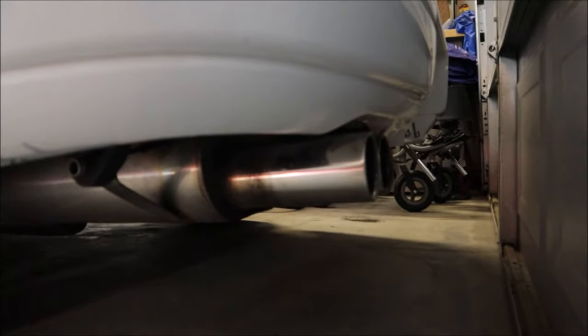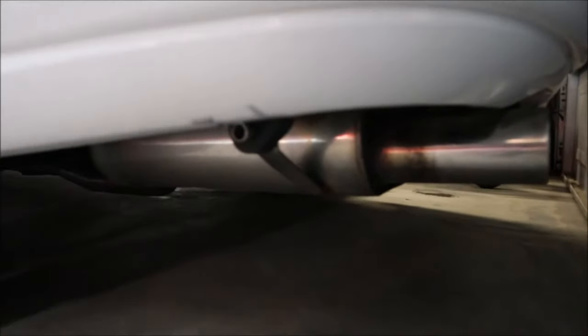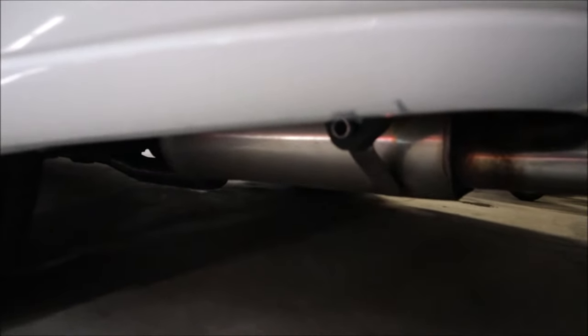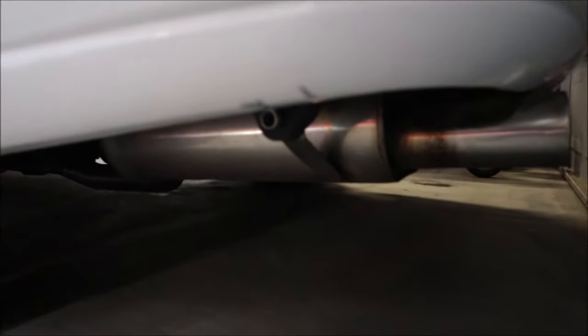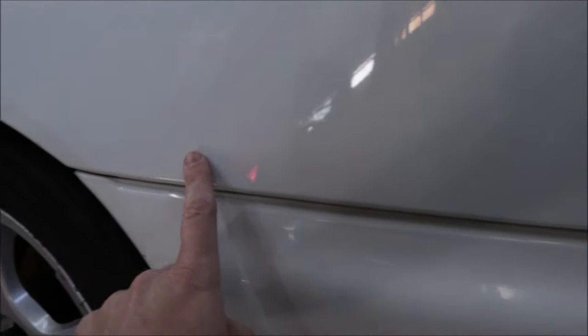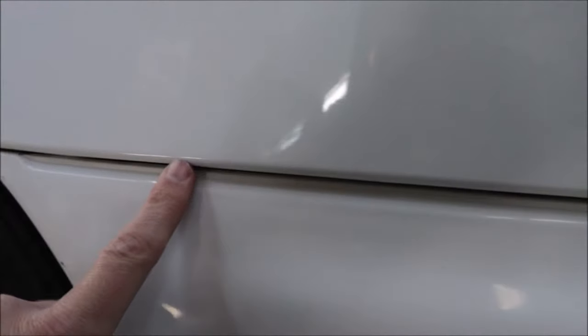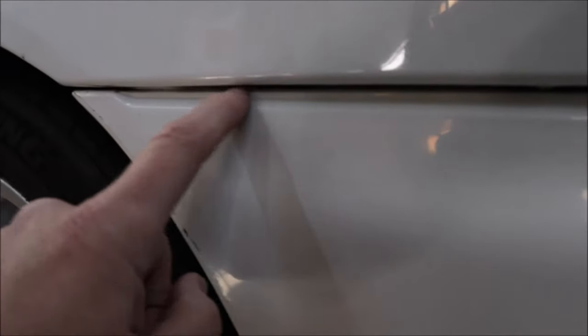Little dings and scratches here and there — nothing crazy. I'll probably have a paintless dent person come out. It has dual exhaust, which these cars were infamous for people replacing. As far as performance mods: engine has intake, header, and exhaust. Not super pumped about that — I'd rather have it completely stock. But look at these fenders, look at that quarter panel — super solid.